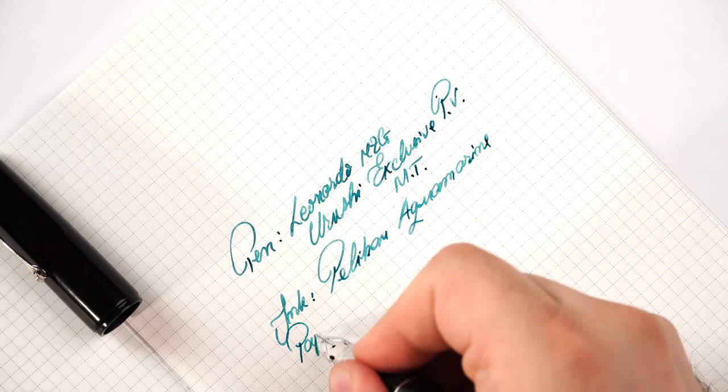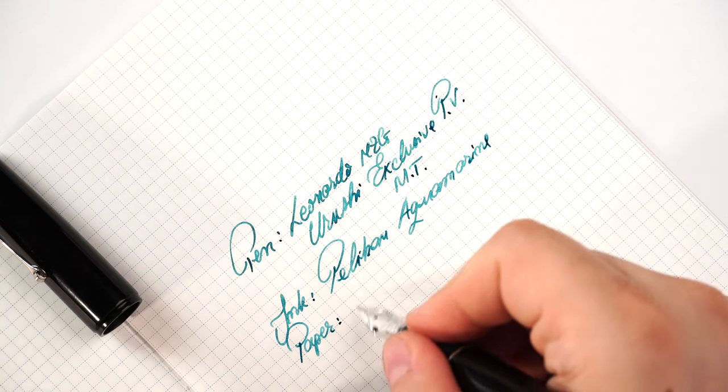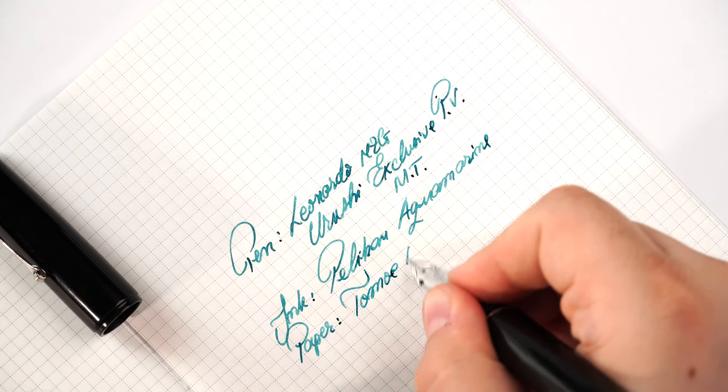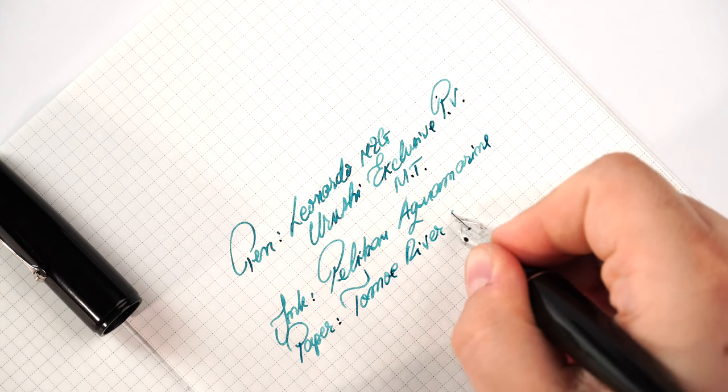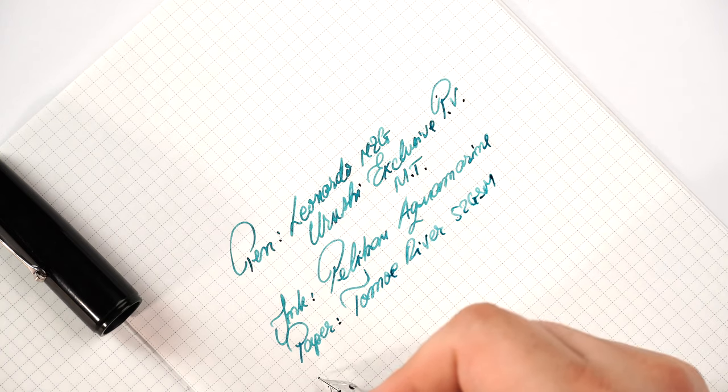Now let's go with the ink — I have here Pelikan Aquamarine. Then we have the paper: my favorite paper, Tomoe River 52GSM.